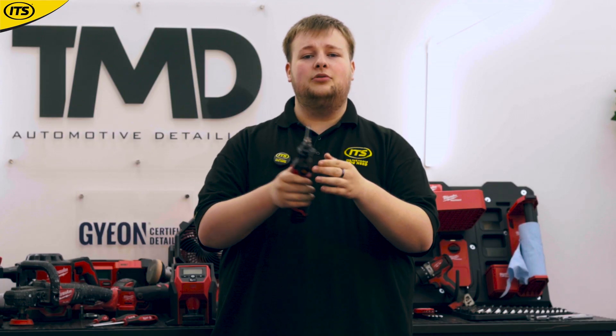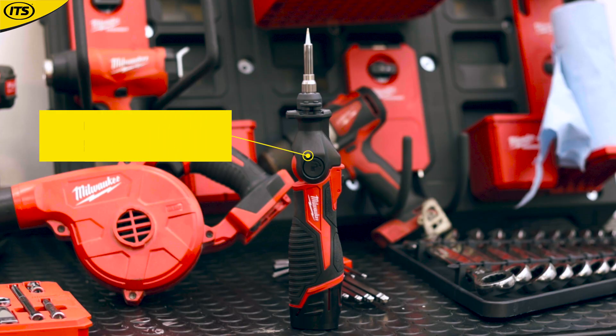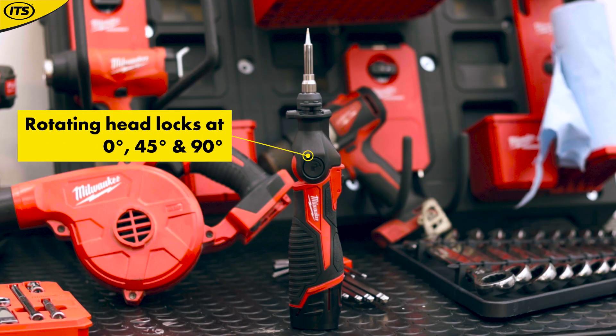You've also got a nice little adjustable head here, locking at 0, 45 and 90 degrees. So you'll be able to solder in those tighter spaces and you've got flexibility of angles to work with.